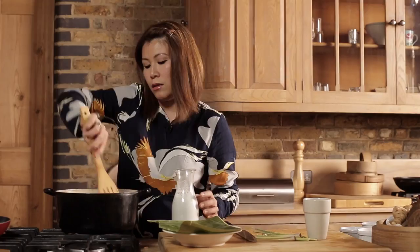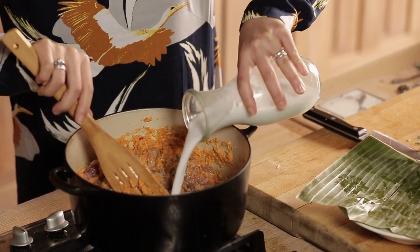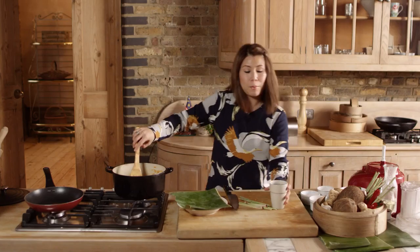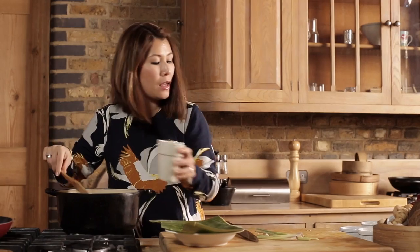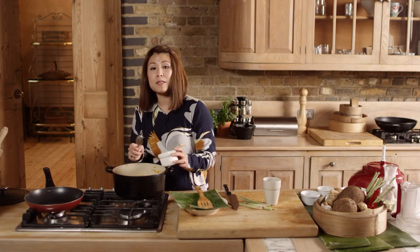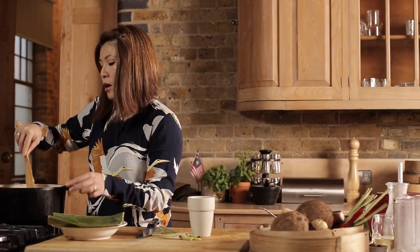Once it's all mixed in, we're going to add 400 ml of coconut milk — I'm using thick full fat coconut milk. I'm going to add 250 ml of water as well, and lastly about 2 tablespoons of tamarind. We want to bring this to the boil and then reduce to low heat and simmer for an hour and a half.